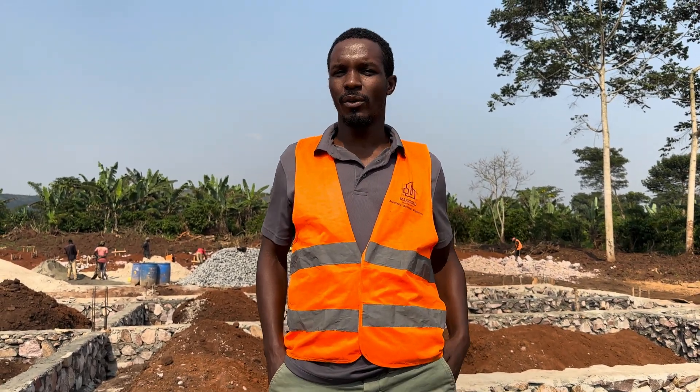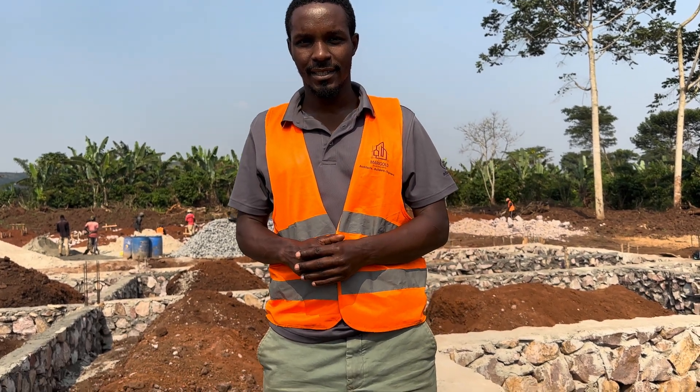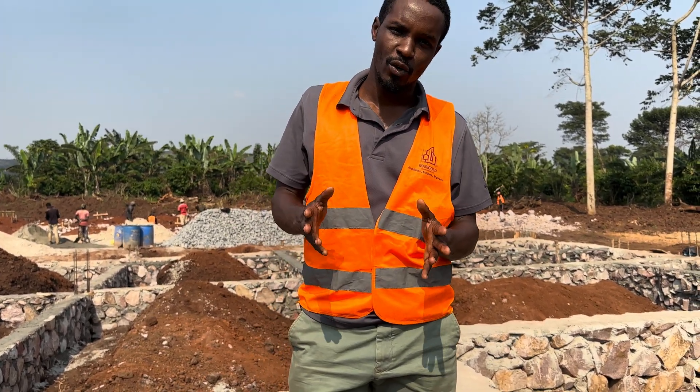Hello, my name is Solomon Manzi. I'm a civil engineer with Marigold Engineering Limited and I am here in Luero.